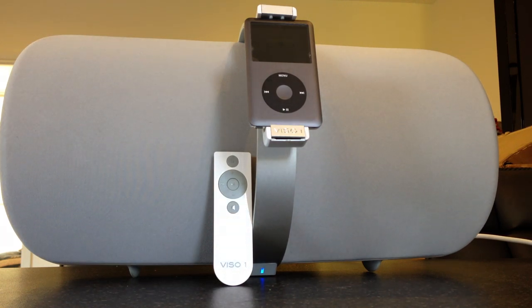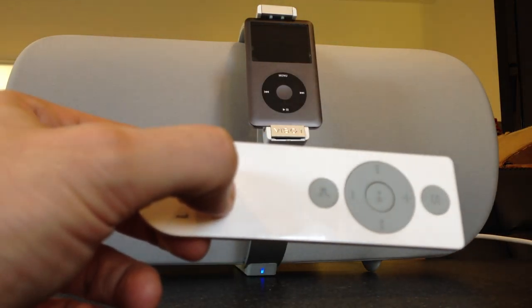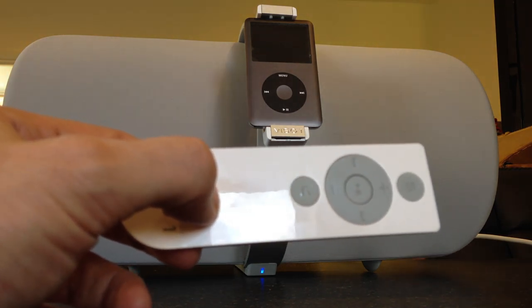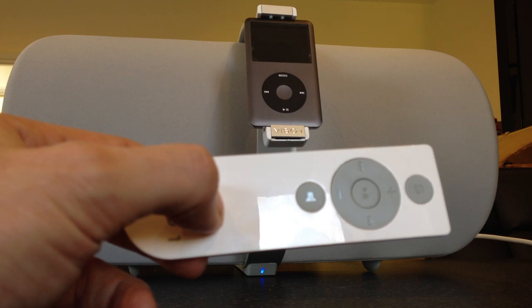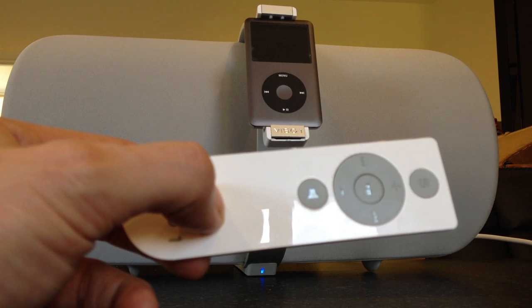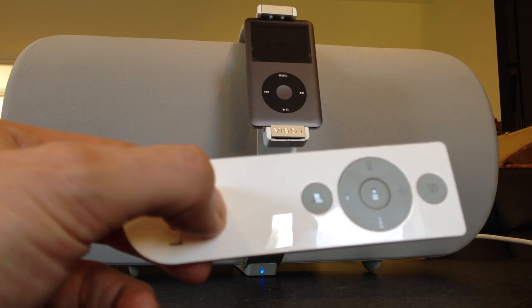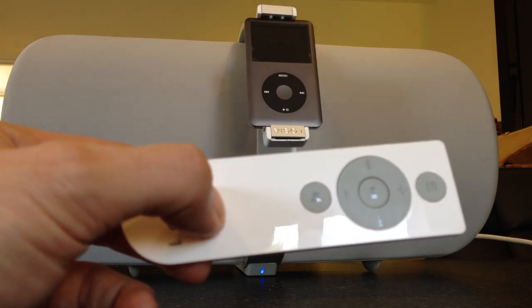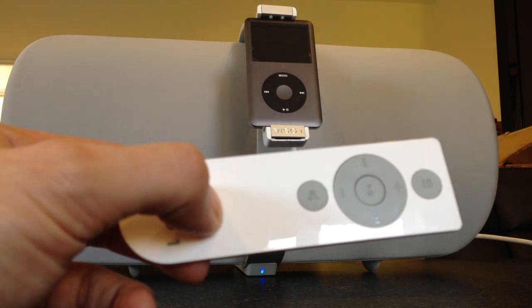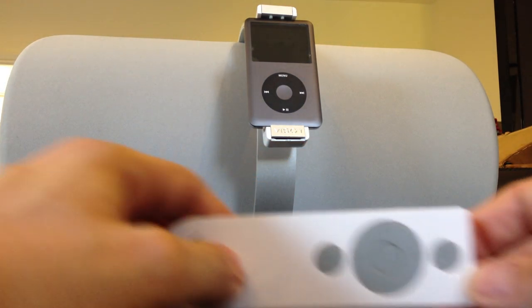Which brings me to probably my biggest complaint of the system — it's the remote. Now the remote is pretty basic, which is fine, that's not a problem. My main issue is that I can't actually navigate through albums. I can skip tracks, but if I want to go back a stage for album selection, it won't let me do that. I can only skip backwards and forwards through tracks. If anybody out there knows a different way of doing this, please let me know because it's very annoying.